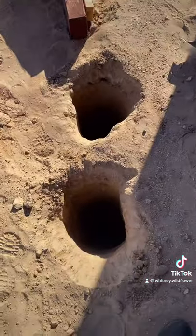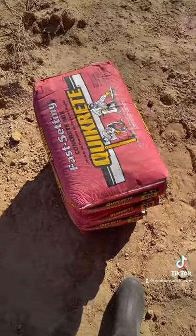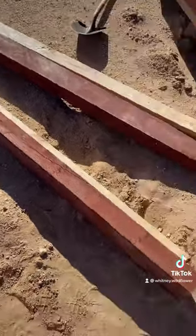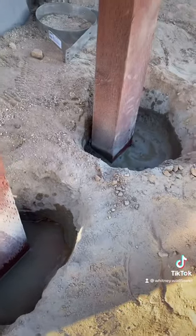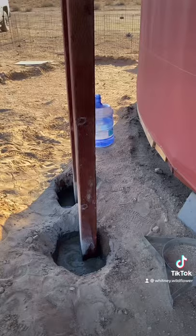First, we dug two holes for our four by six, ten foot poles that will be our anchors cemented into the ground. Then after we got those anchored in, we bolted our two by fours to those. Then we went in and added a lot of cross bracings for extra support, because this is a very high structure.